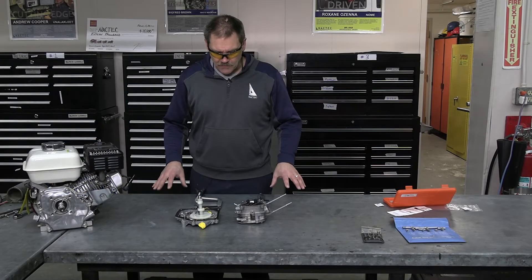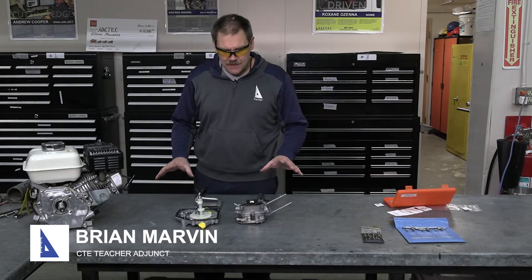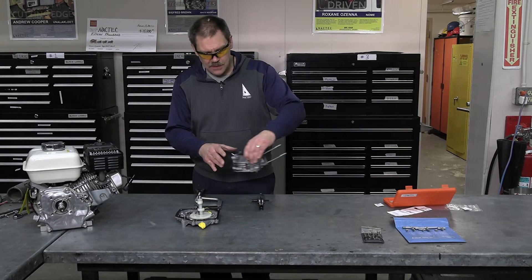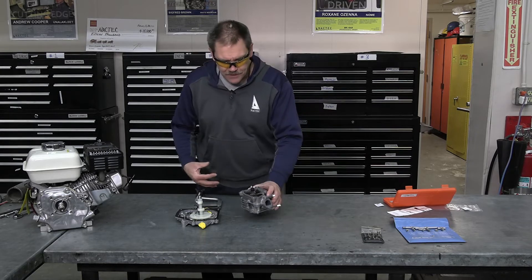We just went through the lower part of the engine and measured it to see if it was in specs. This is what they call the upper part of the engine — this is the head. And these are the valves, these are the rockers, and there are rods that come up through here.